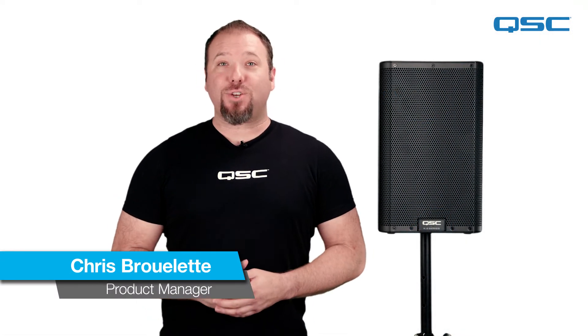Hi everybody, my name is Chris and today I'm going to go through some of the installation accessories available for K.2 loudspeakers.